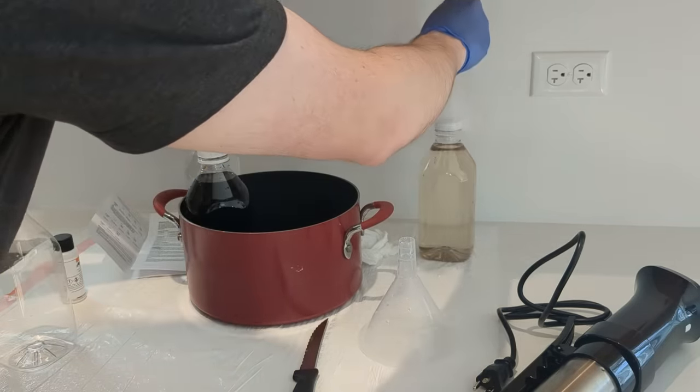I get these all started outside the changing bag. Then all I need is the tank, the reels, the leader retriever, the lid, and a pair of scissors — and then it's extremely fast. This is how I do it. Don't let anybody tell you that their way is the only way, because there are plenty of ways to do this.